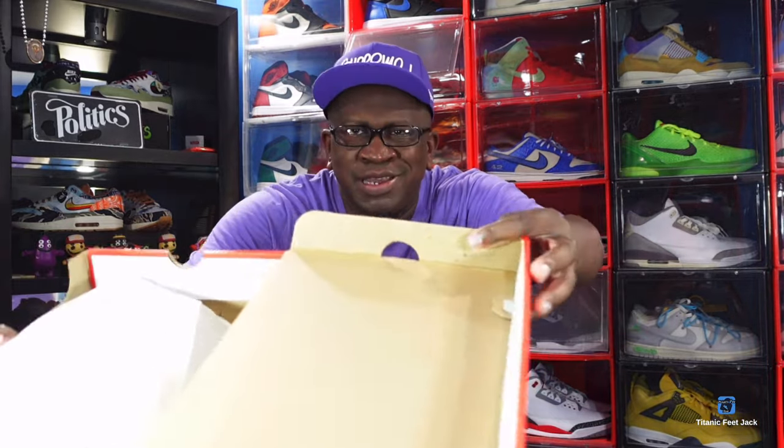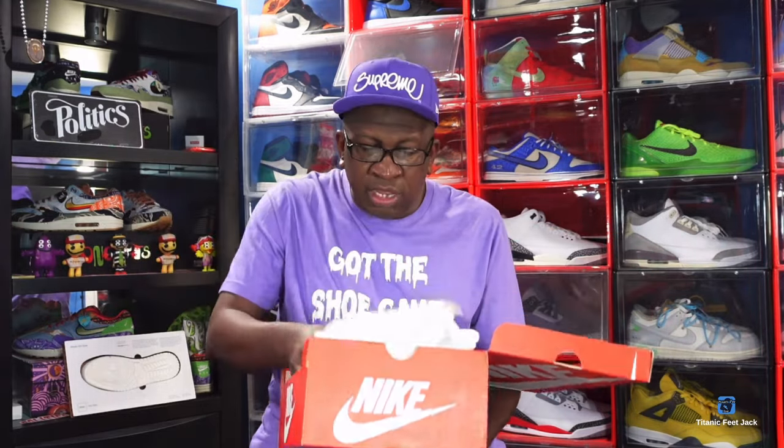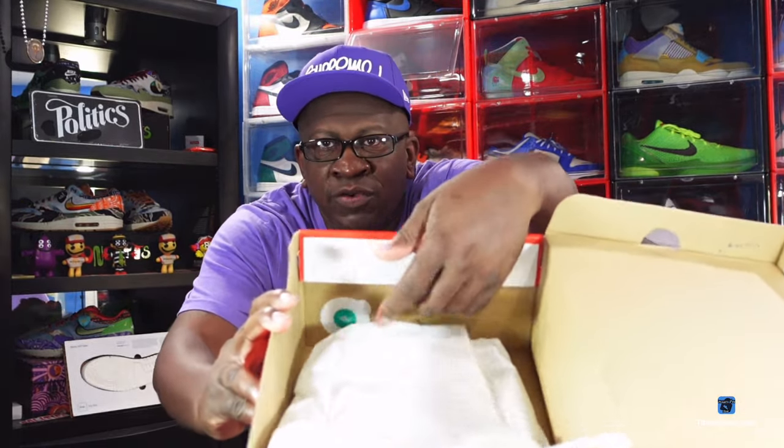The retail price was $115. Now I struck out on this when it released on the SNKRS app, and I was actually on my way to one of my local boutiques that I frequently visit. Low and behold, I saw all the sneakers in the window, so I went inside and they actually had my size — as I show you this white paper right here — and I was able to walk in the store and get my size for retail on release day. I'm also showing you the white and green YCM sticker right there, which completes everything that came in the box.